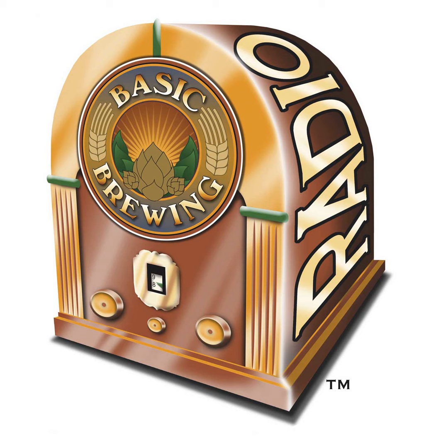If you go to basicbrewing.com, you can find archives of our audio and video shows. At basicbrewingshop.com, you can find our DVDs, brewer's logbooks, and other Basic Brewing gear. You can follow me on Instagram and Twitter at Basic Brewing, and find our show page on Facebook. We have a Basic Brewing app on iTunes and Amazon.com. If you want to support us financially, check out patreon.com/basicbrewing — you can see a long list of supporter perks there.